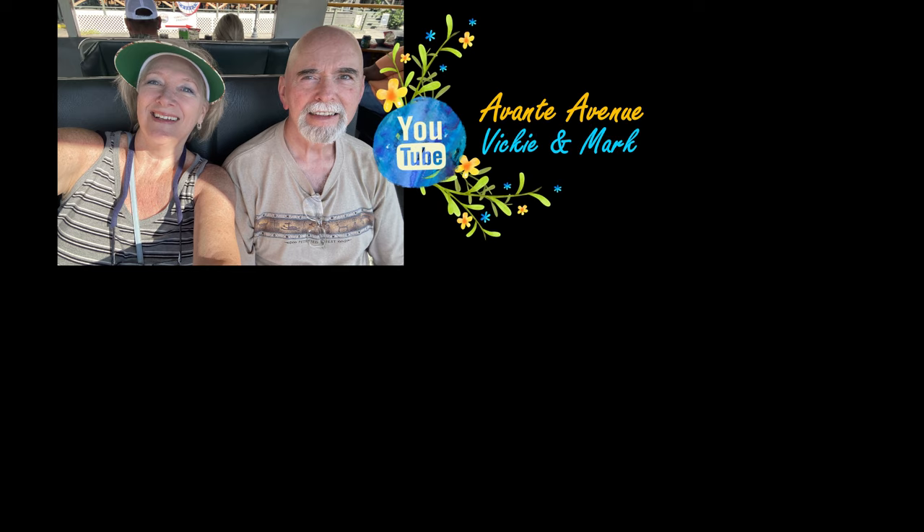I hope you found this video helpful. Be sure to like, comment, and subscribe — and thanks for watching! I'm Vicki with Avante Avenue, and Mark and I will see you soon.